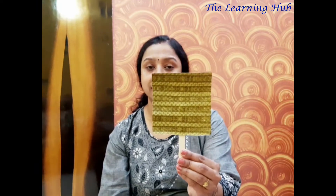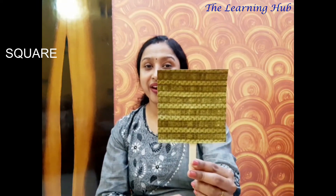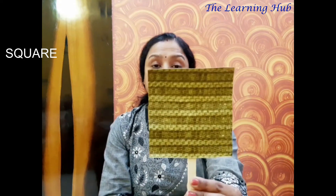And today we are going to learn a new shape. So let's see who is waiting for us. Look! I am your new friend. I am a shape — I have a square. Yes, this is the shape square. Take a close look at it.